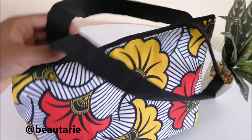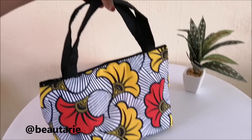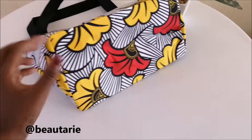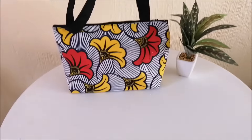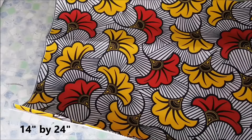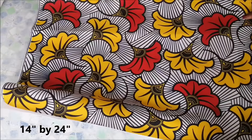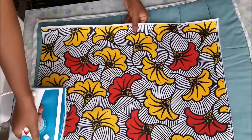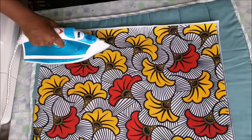Hi guys, welcome back to another video. Today I'm back again with another cute tutorial for a handbag. This handbag is a typical tote handbag but it has a wide bottom, and when you place it somewhere it sits very nicely and does not fall over. This is the fabric I'm using, and those are the dimensions. I also cut an equal piece of heavy interfacing — not the light or medium kind — and then I ironed on the interfacing.